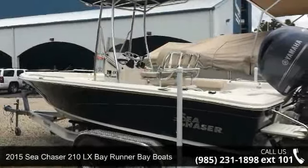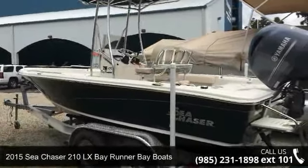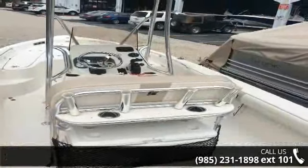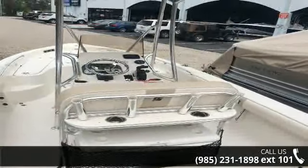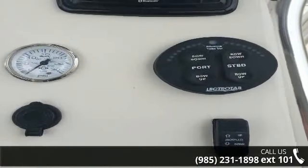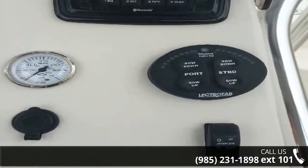Imagine yourself on this 2015 Sea Chaser 210 Lusis Bayrunner. If you are looking for a reliable watercraft, this might be the one. Quality construction is an important factor when considering a boat purchase. For more details on this unit's features and options, follow the link in the description below.